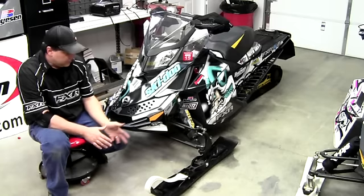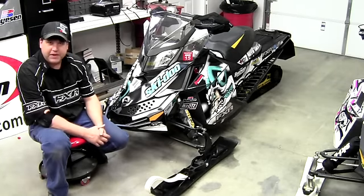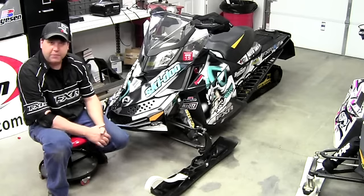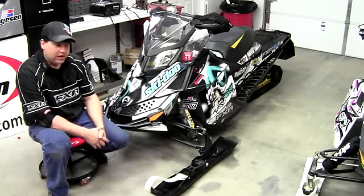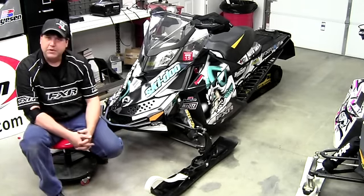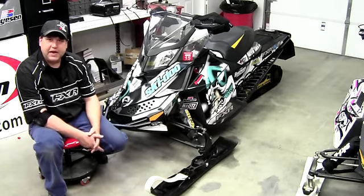There they are, all tightened down, ready to hit the snow. Very easy job — anybody can do it. You just need a jack, a piece of wood, and a couple of wrenches and you're ready to go. If you like what you see, just go to www.curveindustries.com and check out the skis they have for your ride.